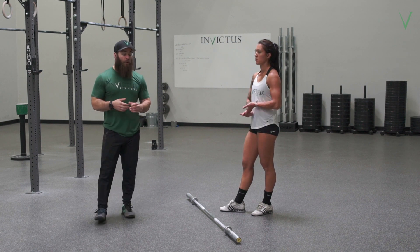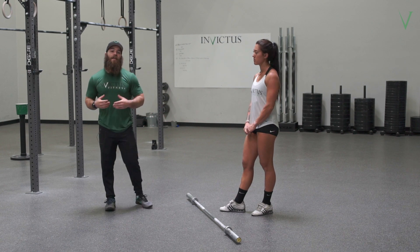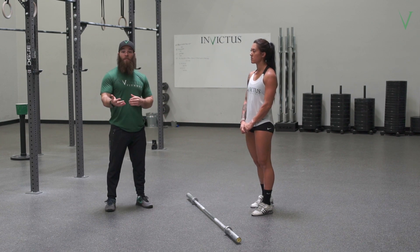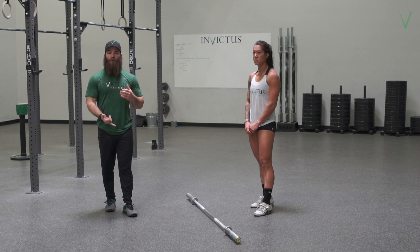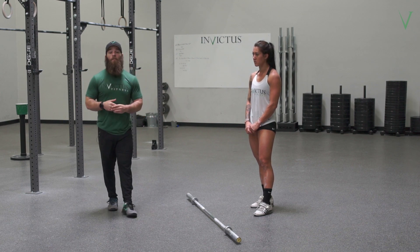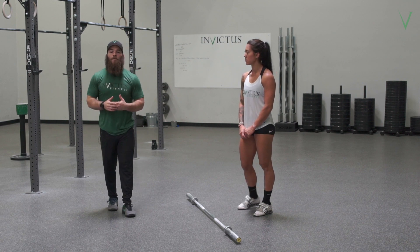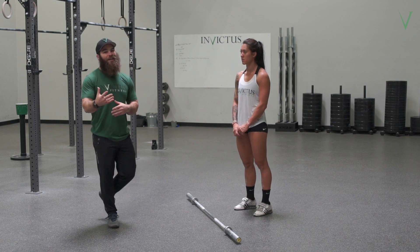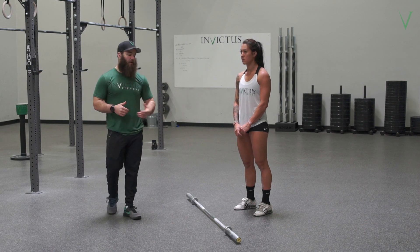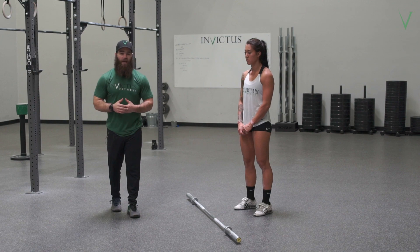Something else we'll do is a lot of accessories from that split position, building comfort there — strip presses, push presses, and even jerks from the split position — because otherwise we never spend time in that position. Especially since what we prefer to teach is a little bit different than a long lunge catch. It's a really foreign position, so we've got to build comfort there.